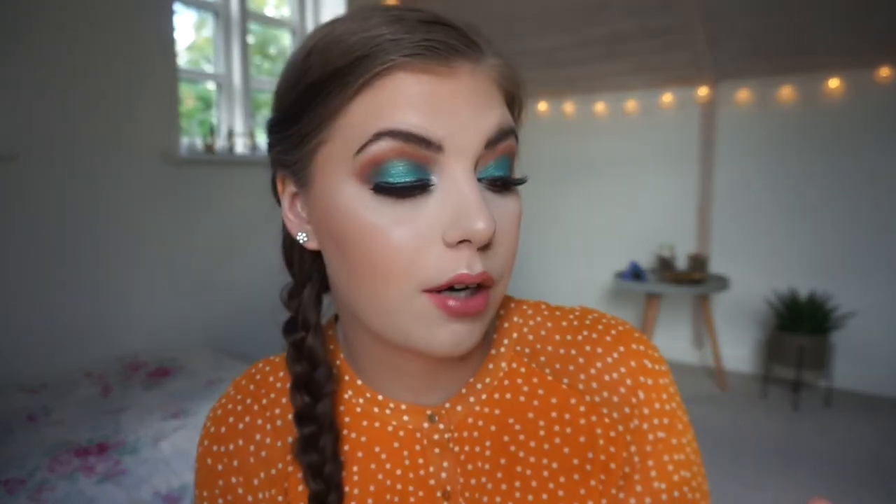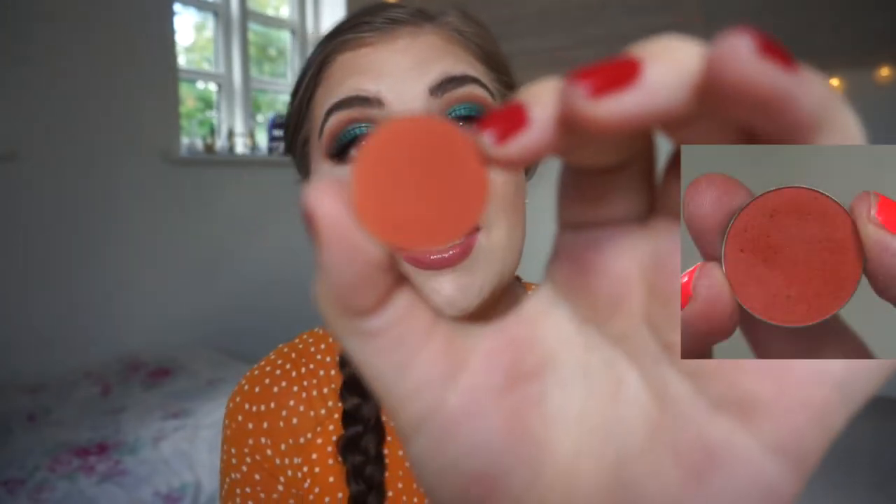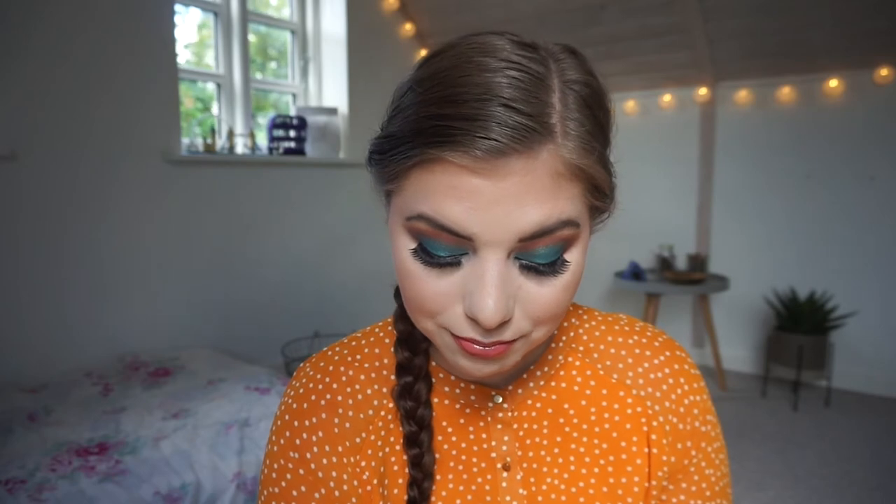The next single shadow is the Makeup Geek eyeshadow in Morocco — a beautiful orange shade. I am using this in my crease together with a brown that I'm also working on from another palette. As you can see it has some holes; I wouldn't say it is a dip yet, but it is definitely used. This eyeshadow is so pigmented — you have to be careful if you don't want this intense of an orange in your crease. This could be a beautiful one-shadow look, but I need my shimmer. Orange is one of my favorite colors in eyeshadow. It is going to take me forever to go through, but that's okay — this project is going to be here forever.